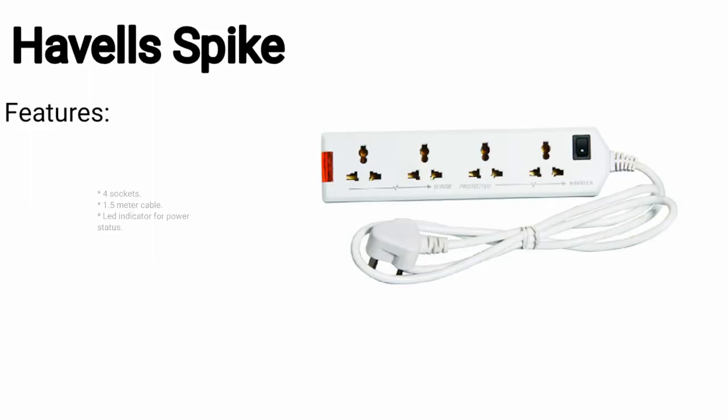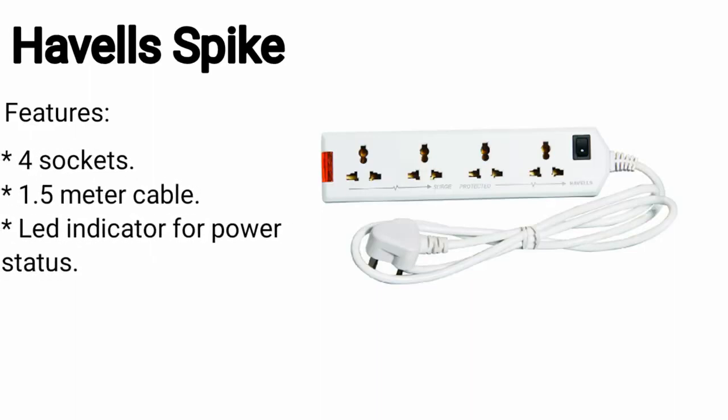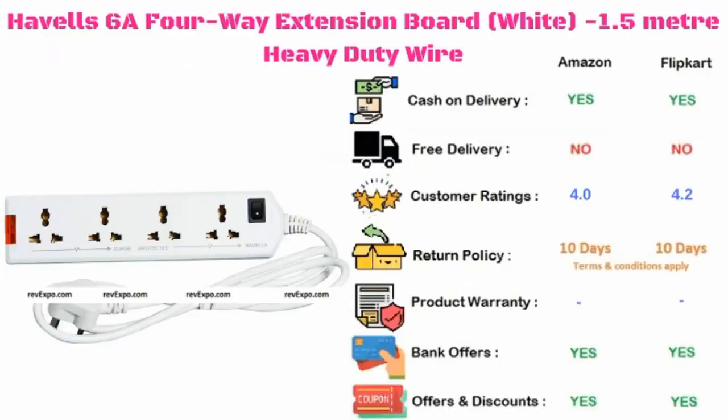Bajar spike guard. It has 4 sockets along with a 1.5 meter cable, and it also has a LED light for power indication. This product is available on Amazon as well as on Flipkart, and rated 4.0 on Amazon and 4.2 on Flipkart.